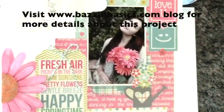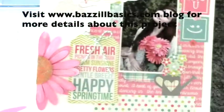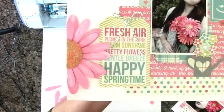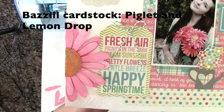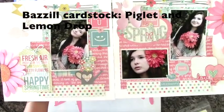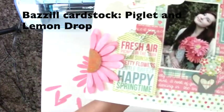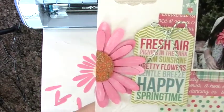Hi everyone! I have a spring double layout here and I'm going to show how to make this really fun 3D flower out of Bazzill cardstock. I used Pink Piglet for the pink, and the center circle is actually yellow — it's called Lemon Drop. So I'll show you what the two pages look like together, and I will be making this bigger half daisy and I'll show you how right now.